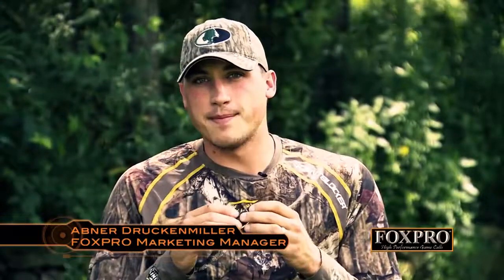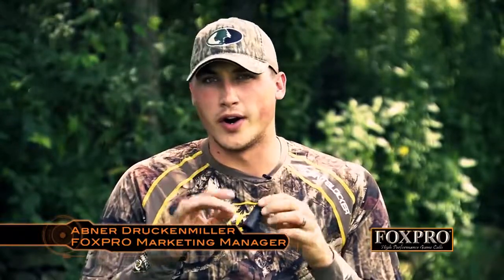The FoxPro Grand Slam is a four-reed design in one call. Very versatile call, great volume. With those four reeds you can do fawn distress sounds, bird distress sounds, baby cottontail, jackrabbit distress, and cottontail distress sounds.